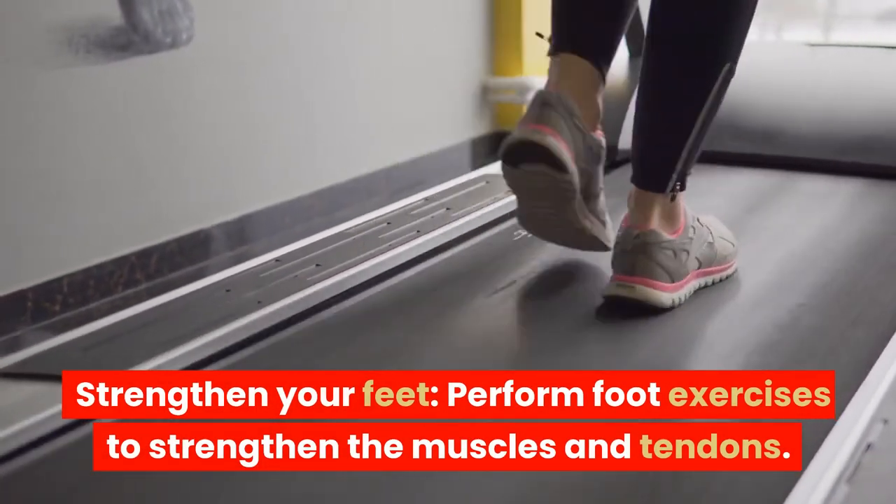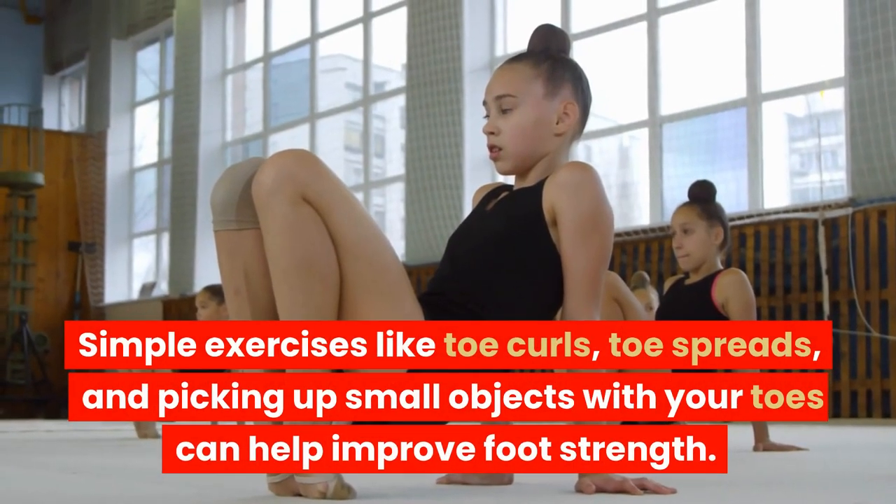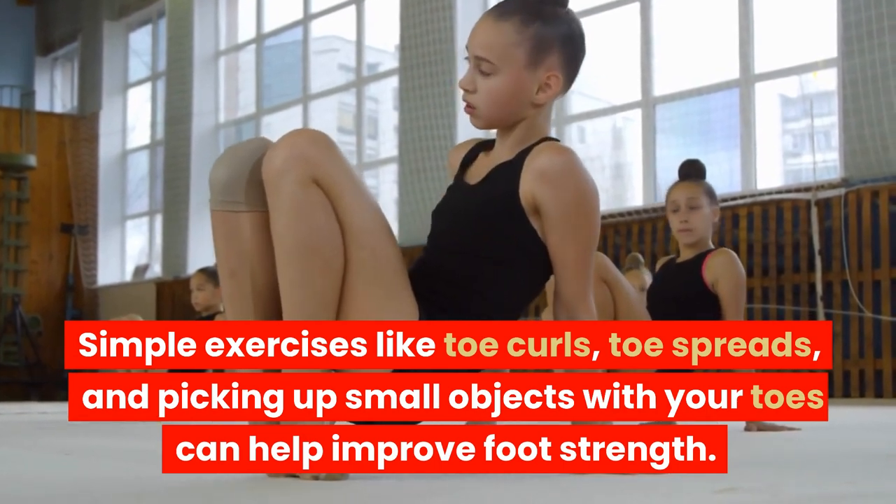Strengthen your feet. Perform foot exercises to strengthen the muscles and tendons. Simple exercises like toe curls, toe spreads, and picking up small objects with your toes can help improve foot strength.